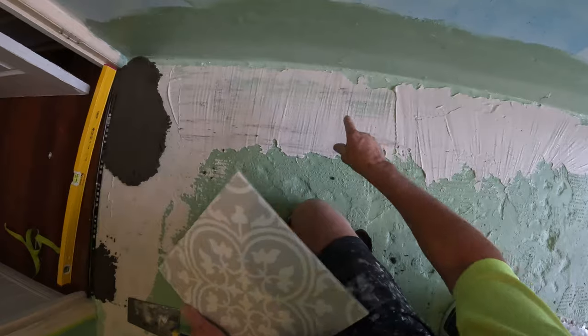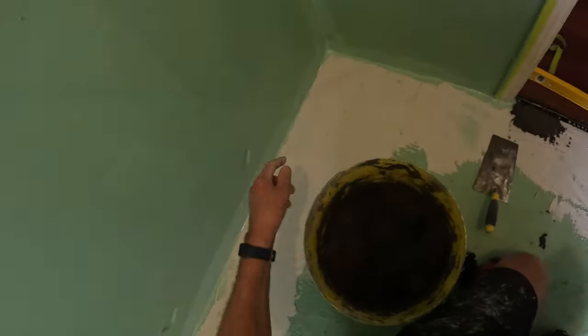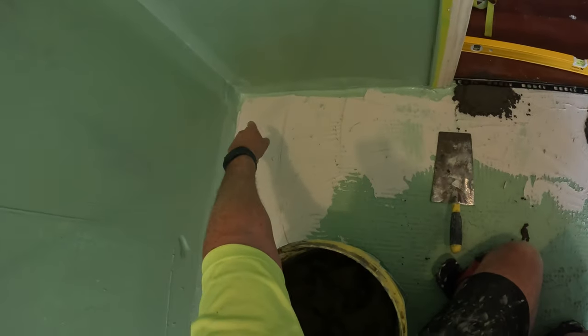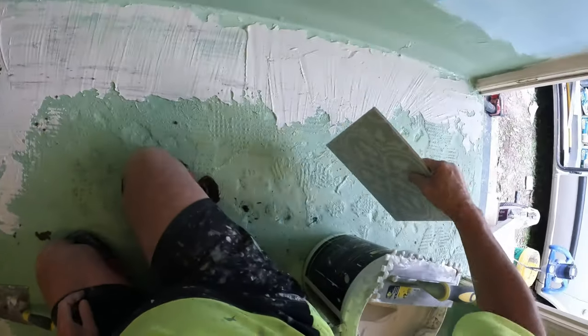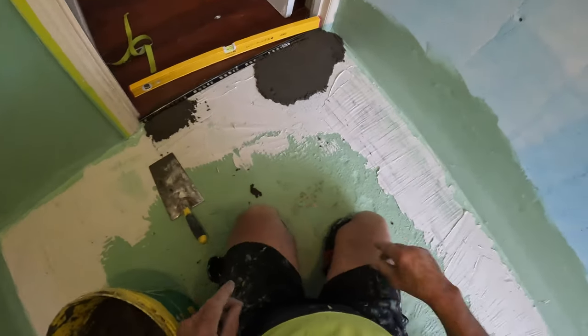My glue is going to be at the right height. I run two rails - I run a rail down there. That there is my glue which acts as a slurry on both sides, so I level across there and I level down there. I've got two rails and then you just pull it back and lay at the same time.